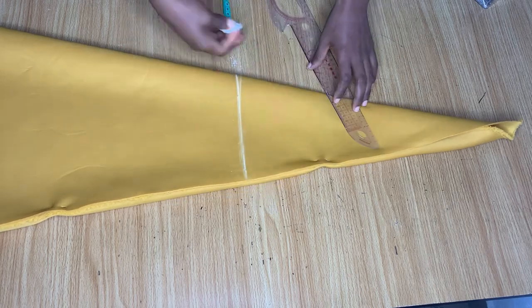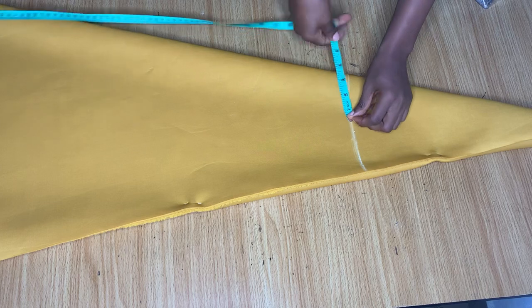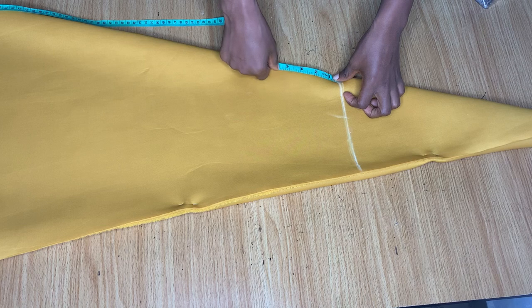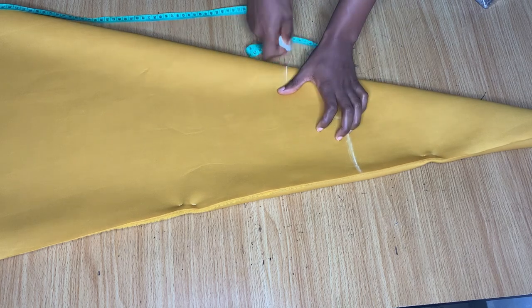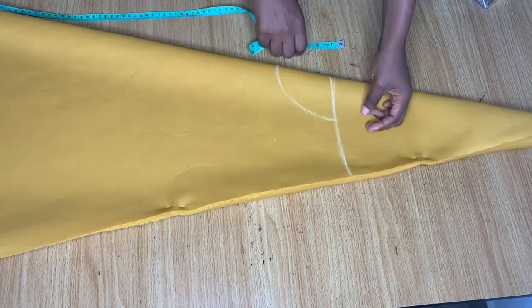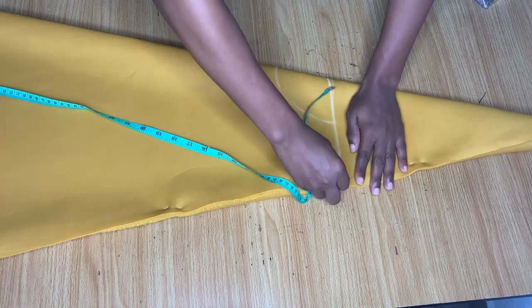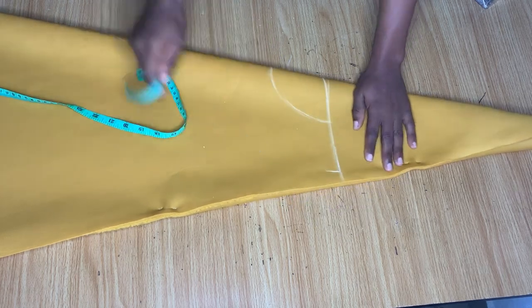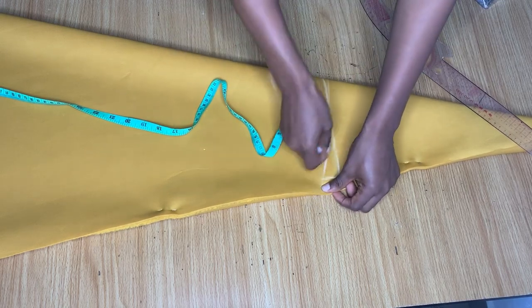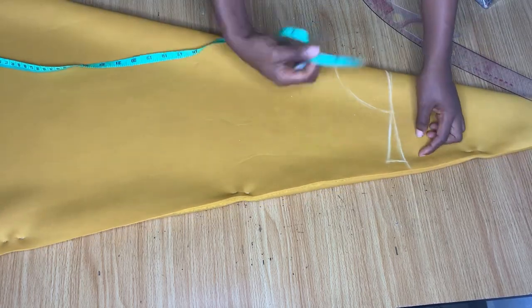This line here is going to serve as our shoulder line. On this line I'm going in by three inches to get how wide I want my neckline to be, and I'm coming down by four inches which is going to be my neck depth for both the front and the back. Since I folded this fabric into four, we are cutting the front and the back together. From the shoulder line I mark half my shoulder measurement, then go down by one inch and slope it into the neckline — that's going to be my shoulder slope.